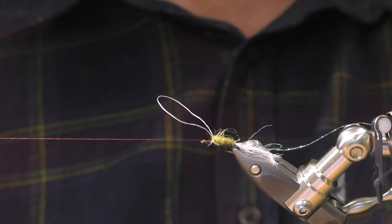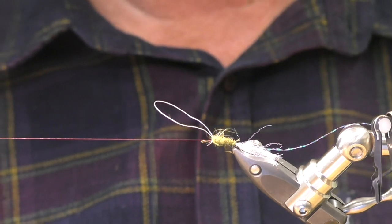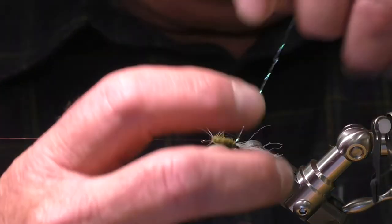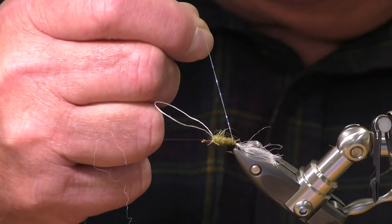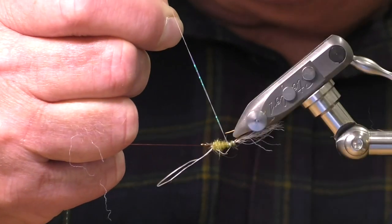What do the beginners think of it so far? Great thought, very good. Is it informative? Yeah. It's just a progression on basic stuff really. So once again, if you've got a rotary vise, let the vise do the work for you.